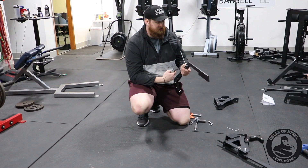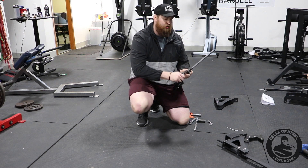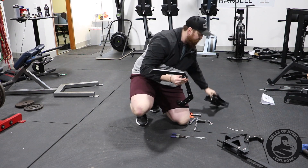So when you get the product, it'll have a zip tie on here that holds these two washers together. Just take a pair of pliers and rip that zip tie off. Keep tight — don't let them slip out.